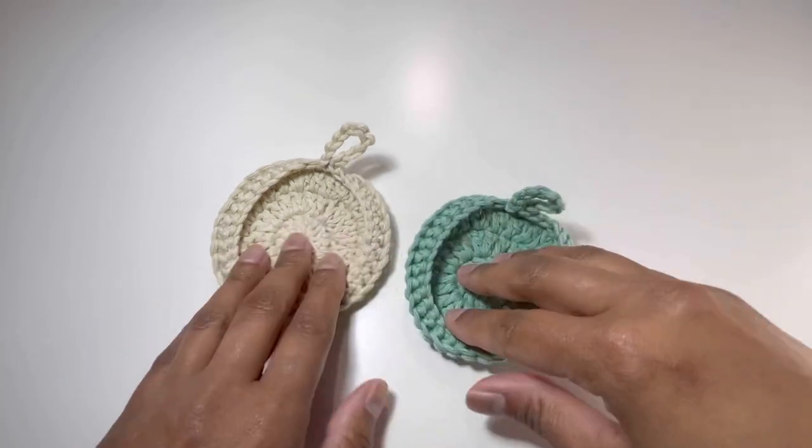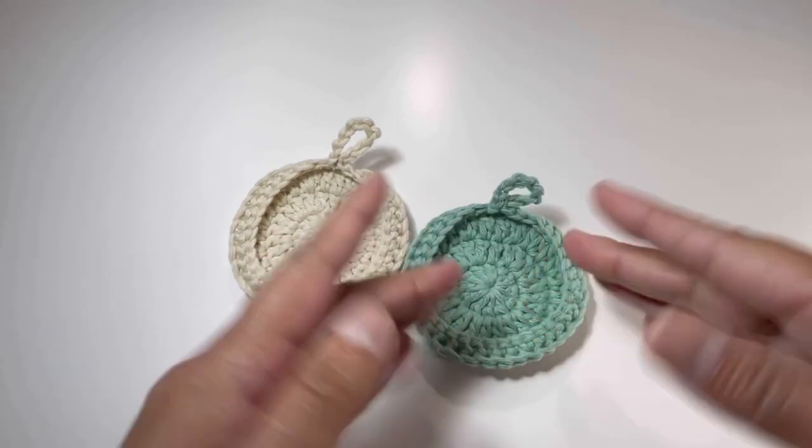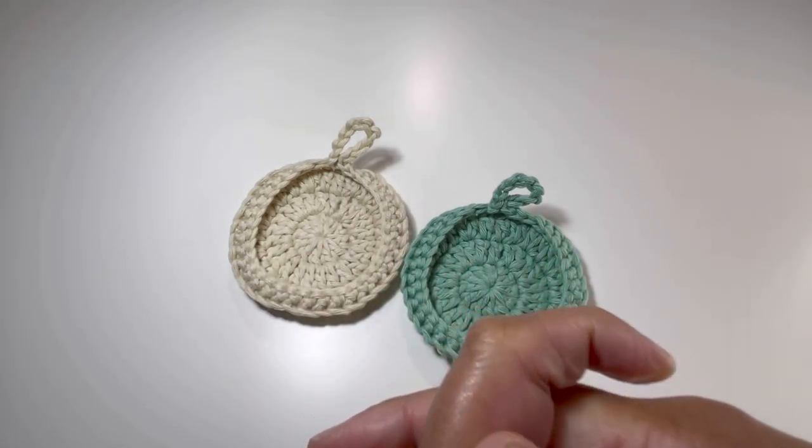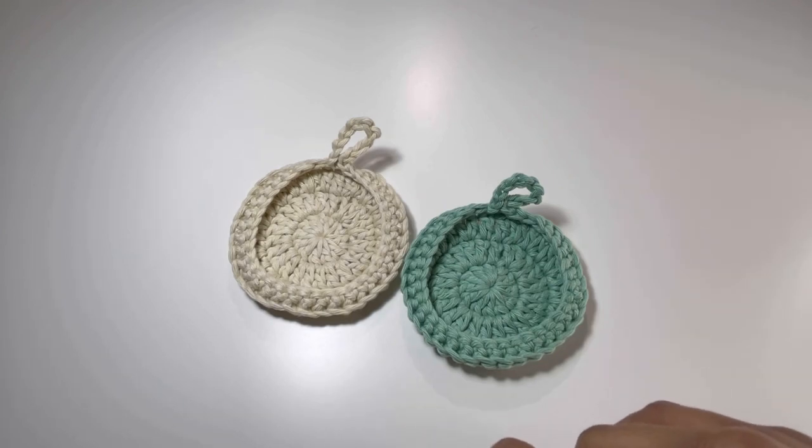And here it is — your small basket is ready! I hope you liked today's tutorial. If you did, please like, share and comment on my videos and please subscribe to my channel. I will see you in the next video — till then, bye!